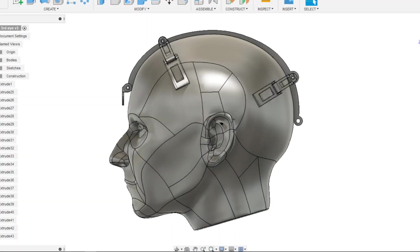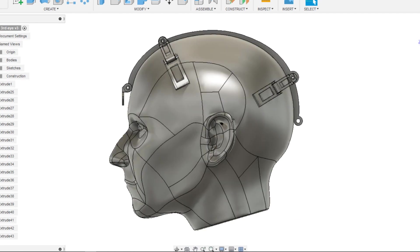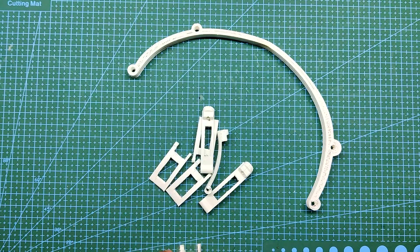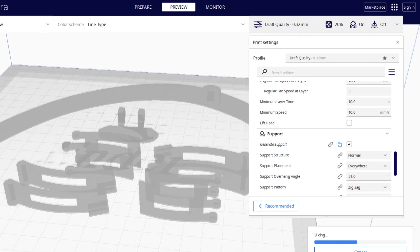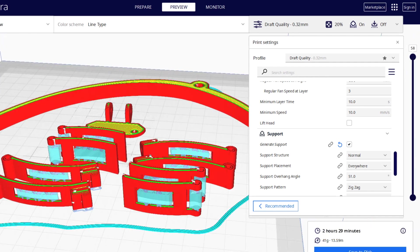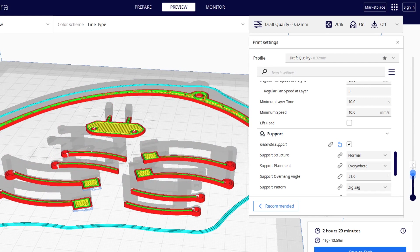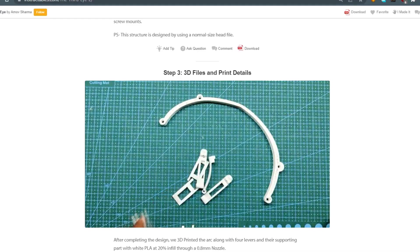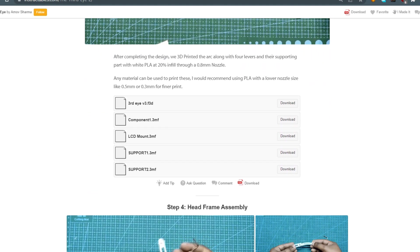Also, this structure was designed using a normal size head file. After completing the design, we 3D printed the arc along with four levers and their supporting parts with white PLA at 20% infill through a 0.8mm nozzle. Any material can be used, but I'd recommend PLA with a lower nozzle size like 0.5mm or 0.3mm for finer prints. All the files related to this project can be found on its page — the link is in the video description.